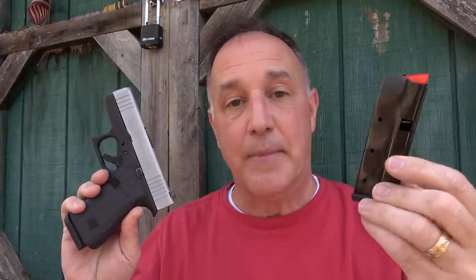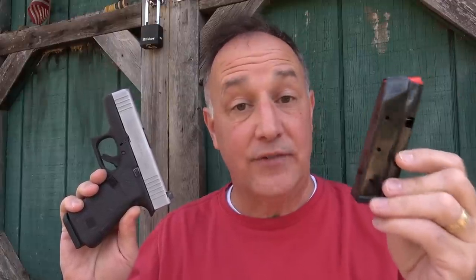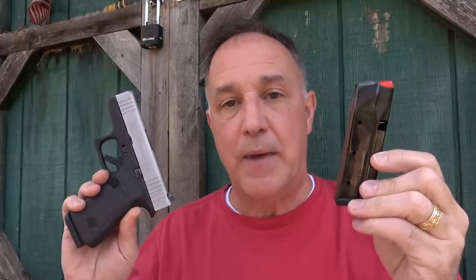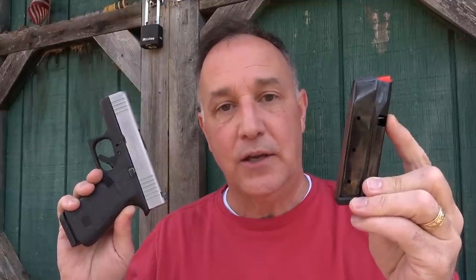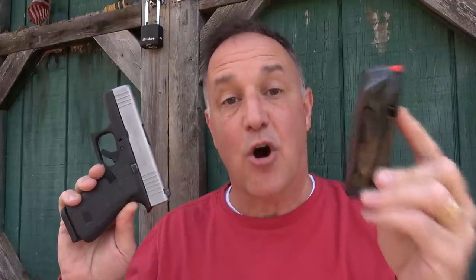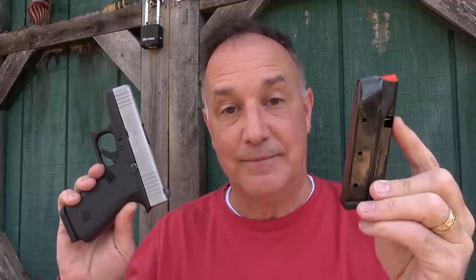Shield Arms is also offering a plus-five base plate extension that goes on their magazine, so you can carry the G43X or G48 with 15 rounds and a backup with 20 rounds. They have a lifetime warranty on these mags and springs for life - if you wear out the spring, you can send it back and get a fresh new spring. And these are all made right in the USA.